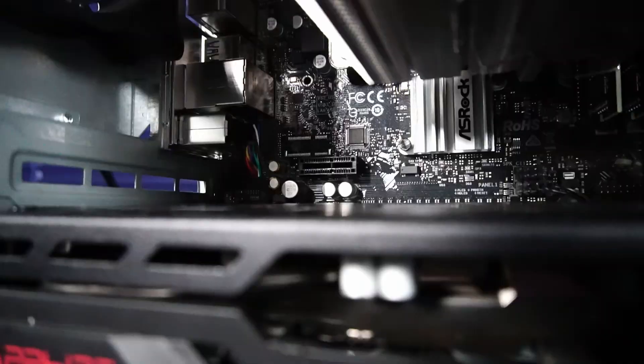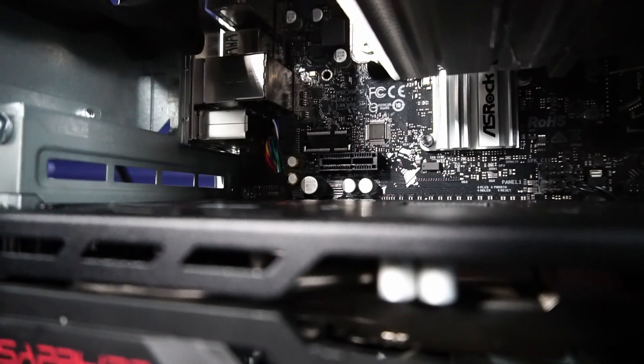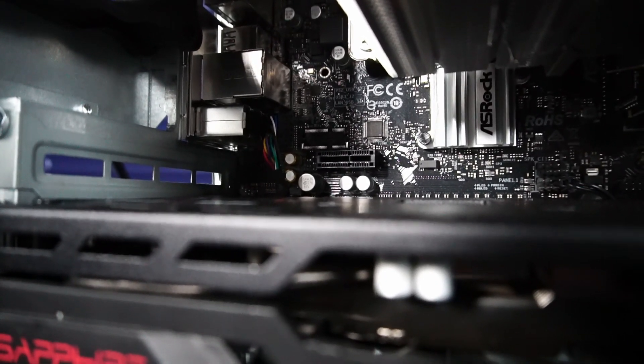No frills, no gimmicks. One nice feature is that we have an available short PCIe lane above the graphics card for expansion cards or a Wi-Fi card.